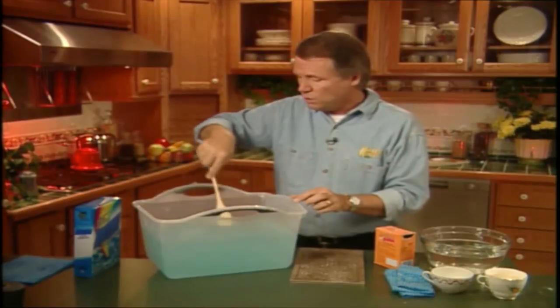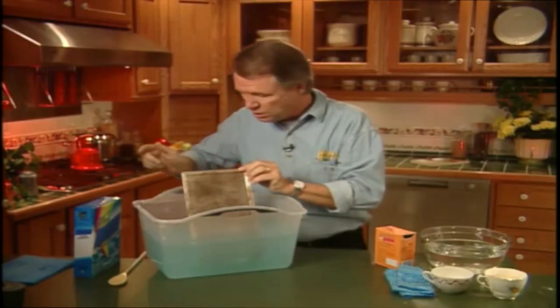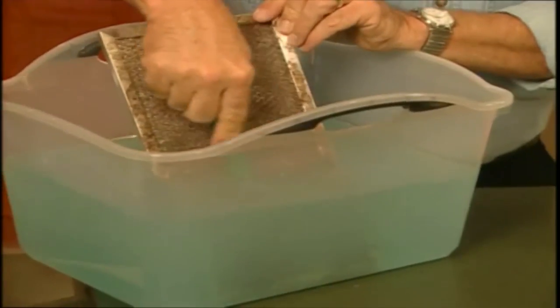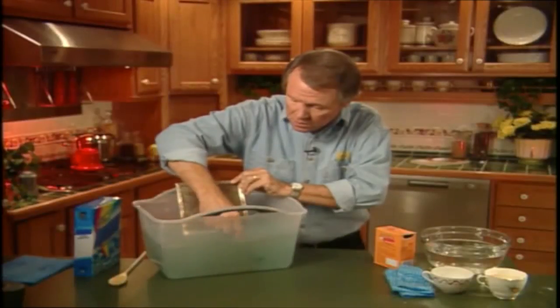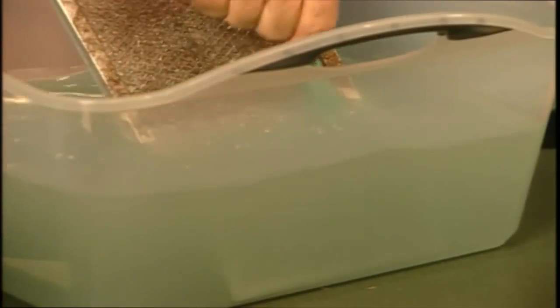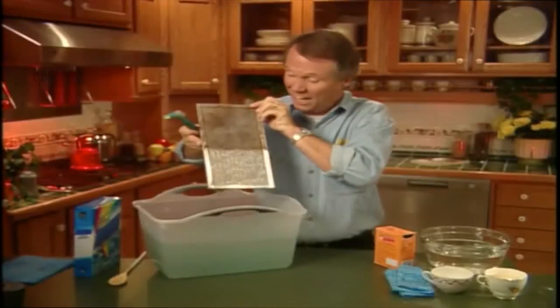Once it's all dissolved, you simply take your dirty filter and pop it into the water like this. Then you take your toothbrush and gently brush the filter back and forth across the filter like so. You don't have to do it hard, just gently like this. Now look at this — see the difference?